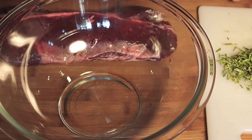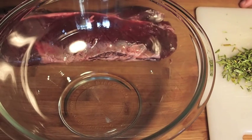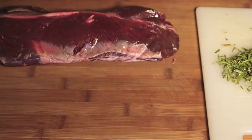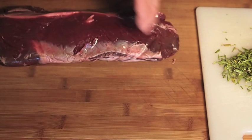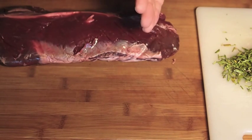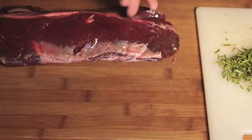Hey guys, on this video I'm going to be preparing a hanger steak. Here's the steak — first off I just want to point out this is a buffalo hanger steak, or American bison. I've never had the bison hanger steak but I'm going to be preparing it the same way as I would beef.